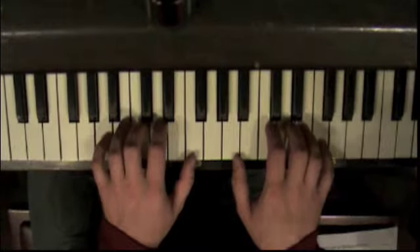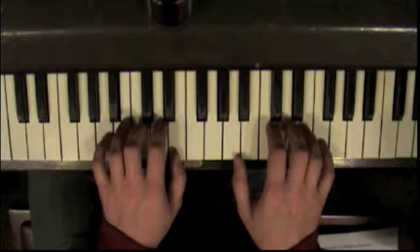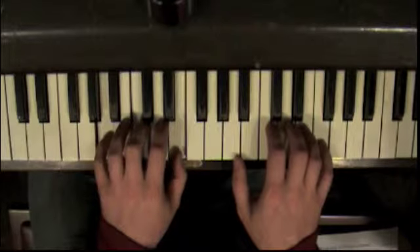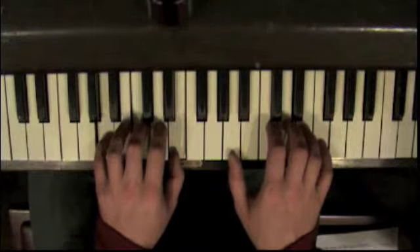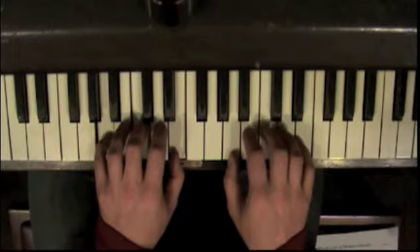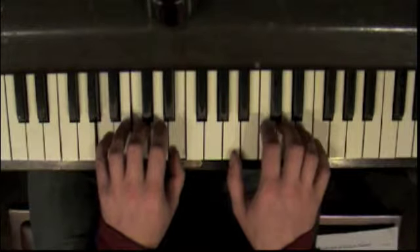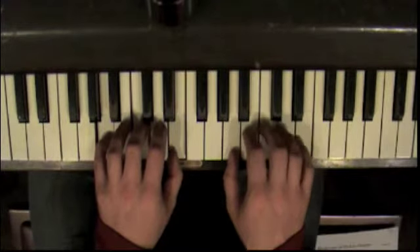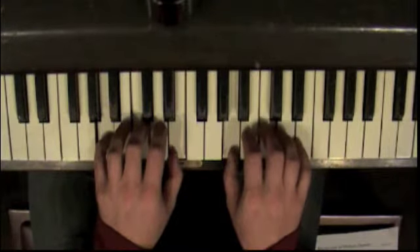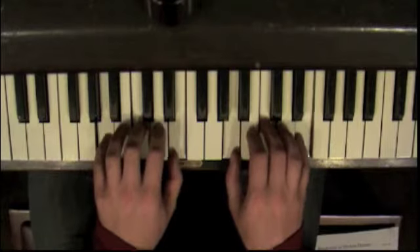And then the next chord, you're going to move your thumb right here. One, three, and five. That's your A minor chord. And the thumb's going to stay put, and you're going to move that over right there. And you're going to play the same chord — one, three, and five — in the same pattern.